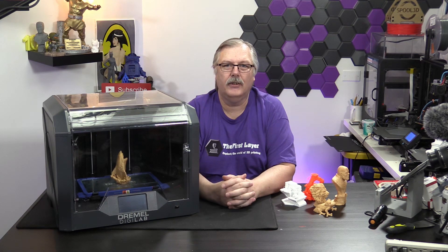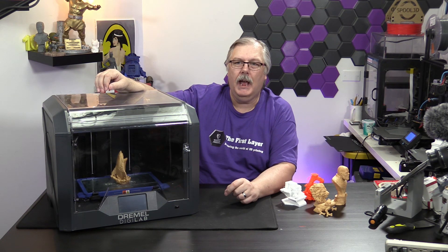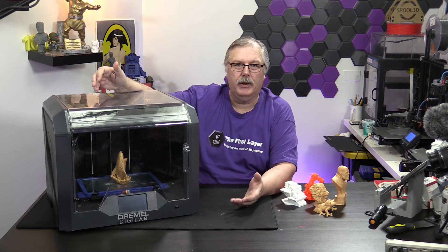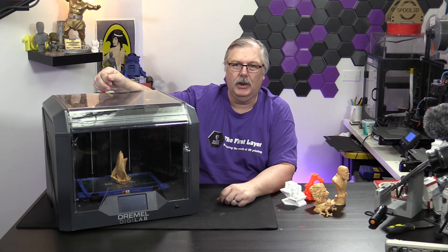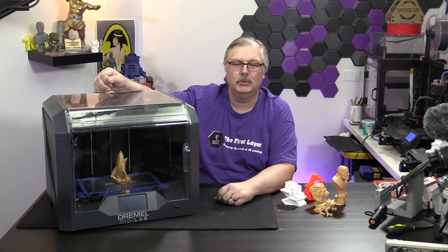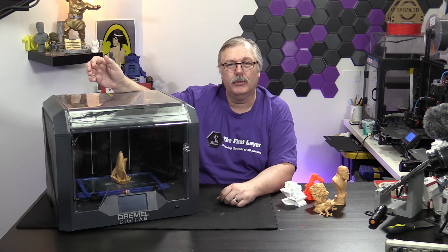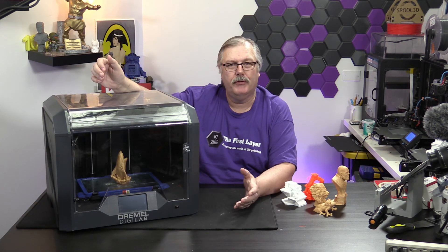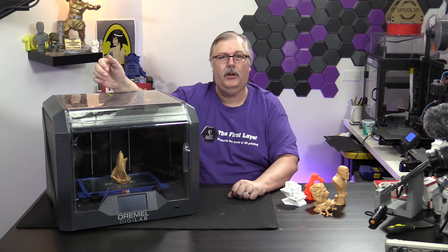At the end of the day, do I think this is going to handle other filaments very well? I don't think so. We have a shark that I just printed this morning, and it came out beautiful. I printed it in the gold filament that they recommend, and it is what it is. If you use their filament, you may get very good results. If you don't use their filament, the proof is in the pudding — you may not get good results at all.